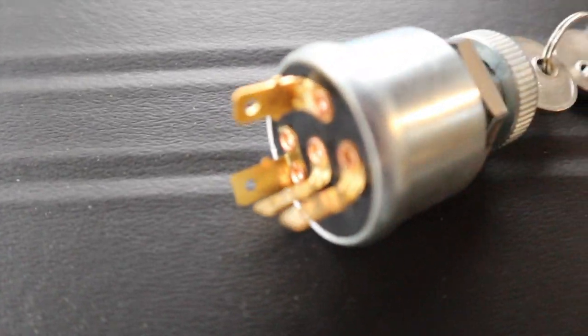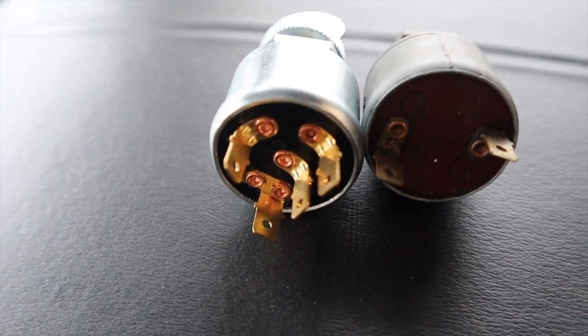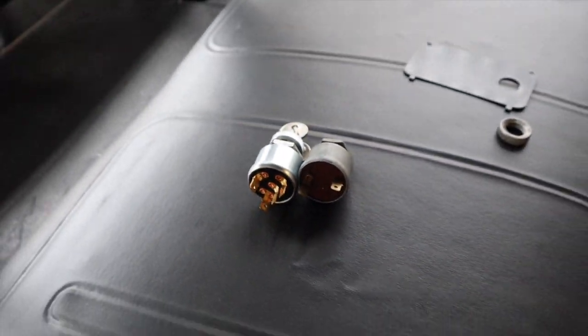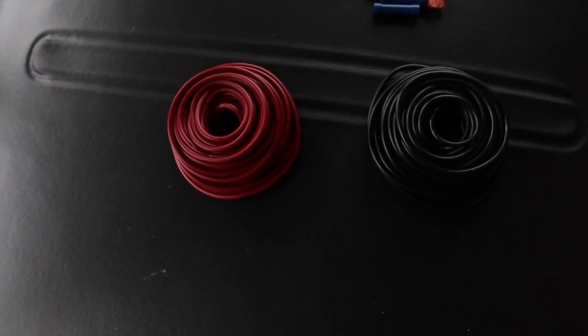Here's the new switch — it comes with its own key. Here's the old one side-by-side. This is all you need for the install, as well as a pair of wire strippers and a crimper.